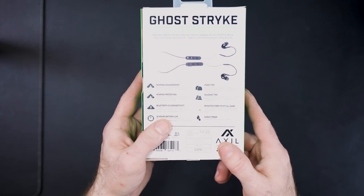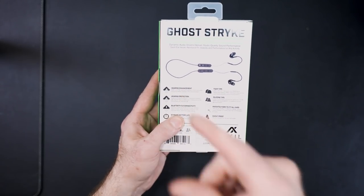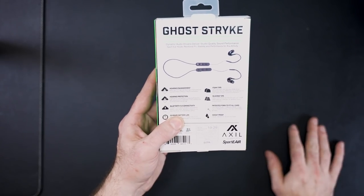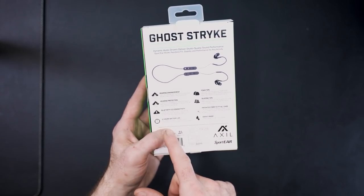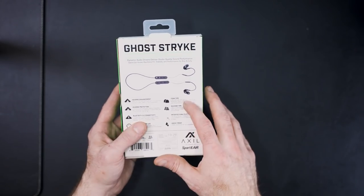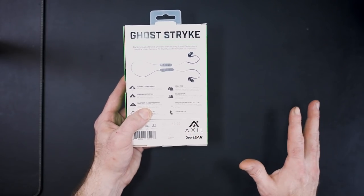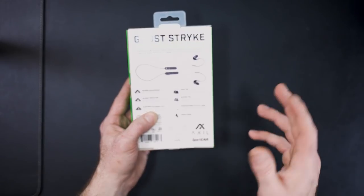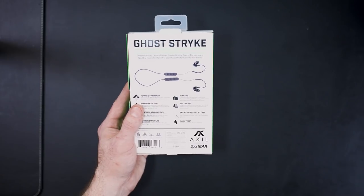On the back you can see what they look like — they are corded and tethered together with two little switches. It says up to eight times normal hearing and full surround sound. It has an advanced auto blocker that shuts off all sounds over 85 dB, Bluetooth 5.0 connectivity, 12-hour battery life, and they're rechargeable. It only takes one and a half hours to charge from completely dead to full. They're also patented to fit all ears and are sweat-proof.